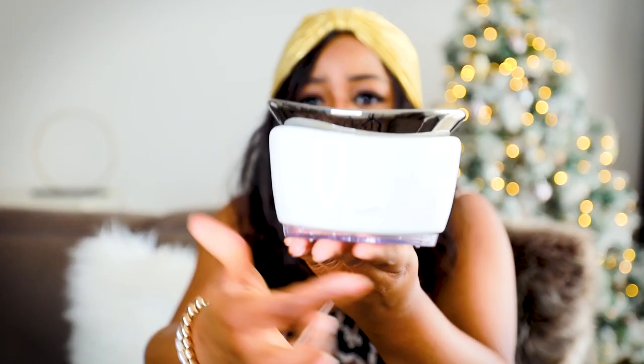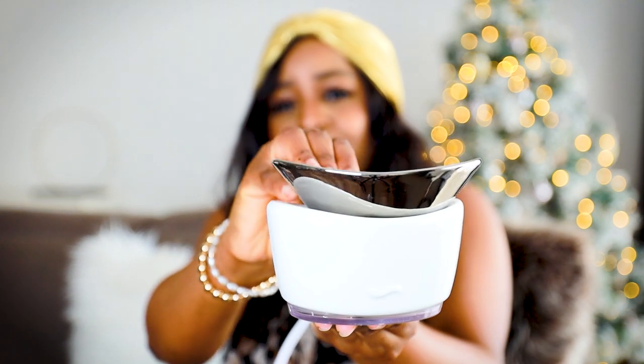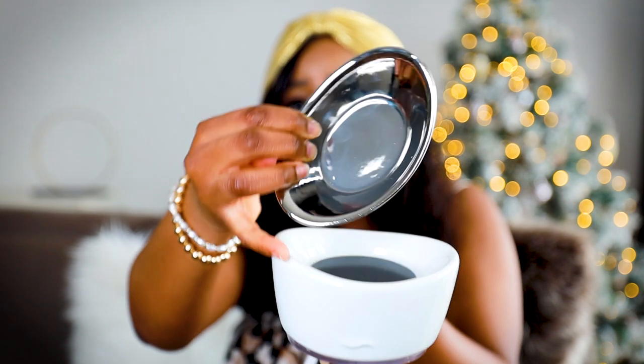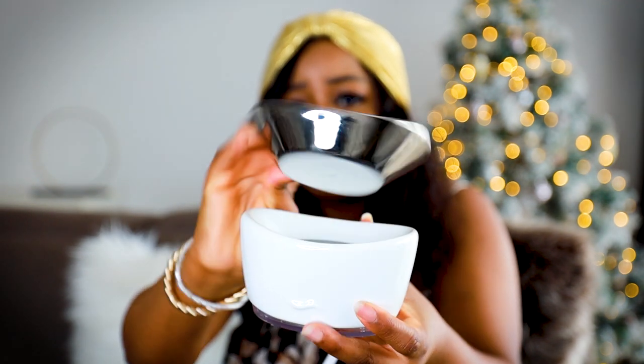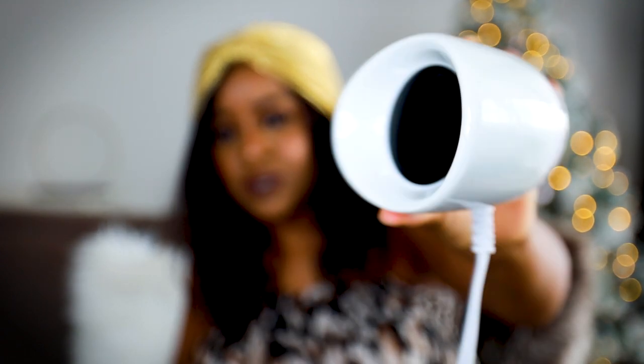Then it comes with this part here which lights up, and this thing comes off — and that's what I like about it because you can easily clean it. You can easily take it from place to place for cleaning, and that's what it looks like basically inside.